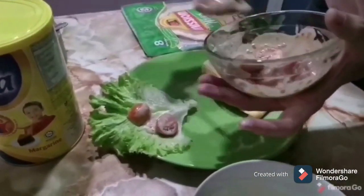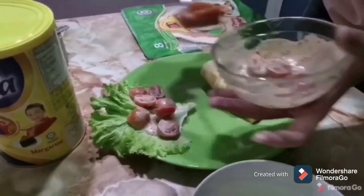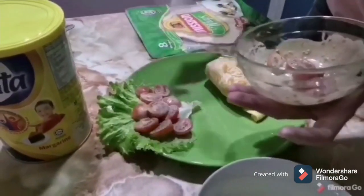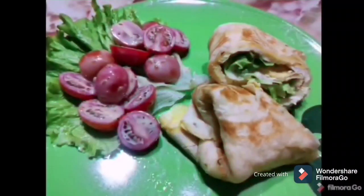Now, let's put some cherry tomatoes that are already mixed with some roasted sesame sauce on the lettuce. And here, this is our egg wraps.